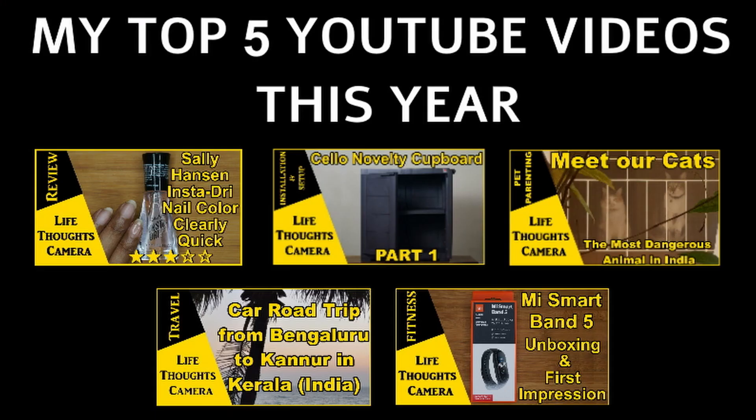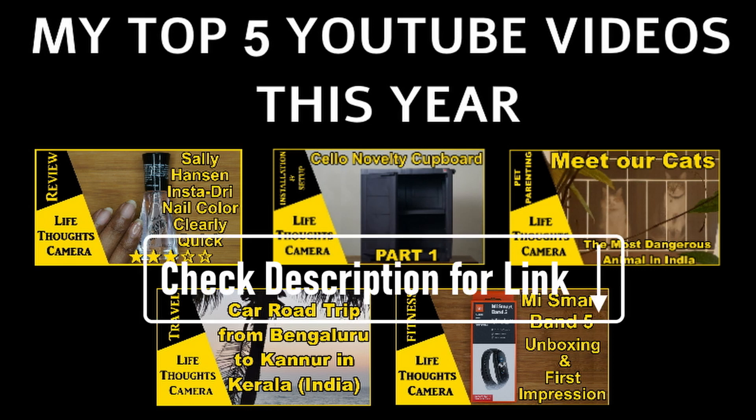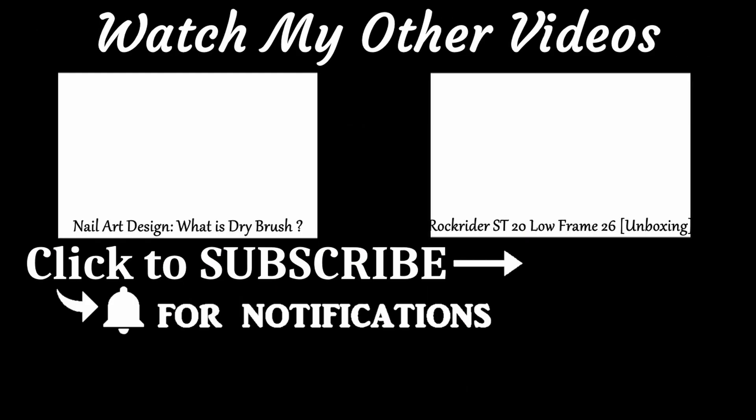These are my top five videos of 2021 — did you check them out? Links to all five videos are mentioned in the description box. Also, if you're interested in lifestyle content, do check out my other videos. Don't forget to give a thumbs up, and if you're new to my channel, don't forget to subscribe. Bye!